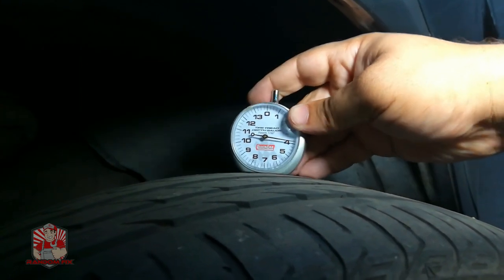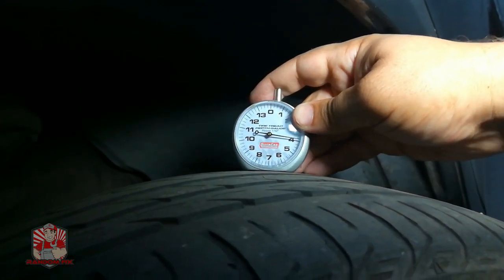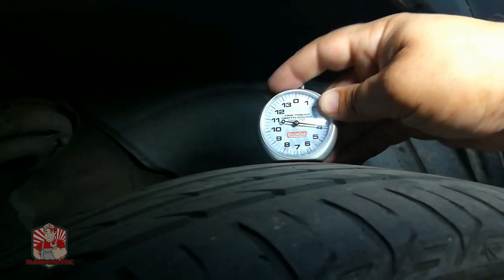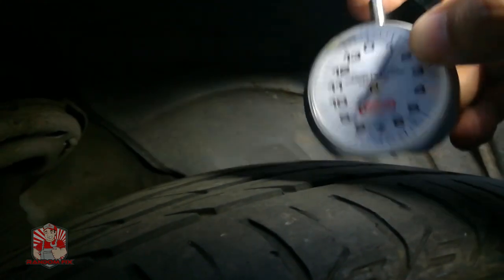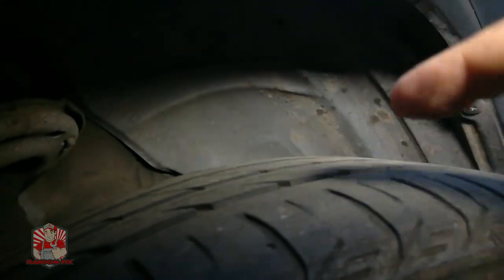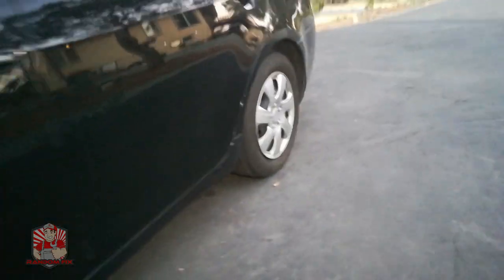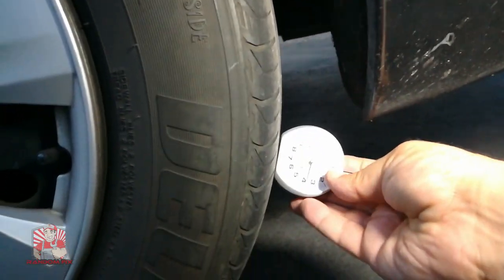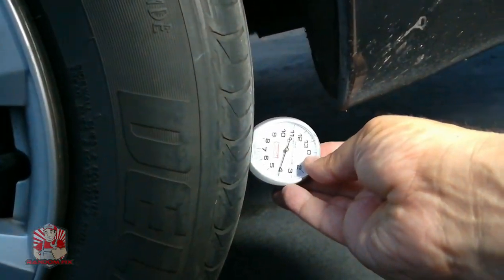The inside reads about four, so these tires are actually good. I was almost about to replace them because I thought they were in poor condition, but using this gauge I saved myself about three hundred dollars — I probably have another year of life in these tires before they need to be replaced. You can use this on front tires, back tires, whichever. On the side over here I'm getting 4/32nds in the rear.